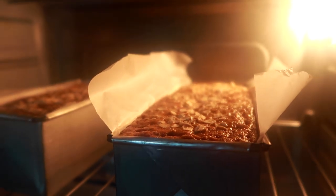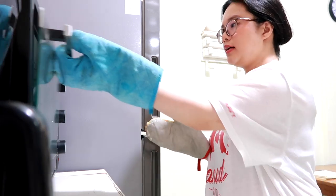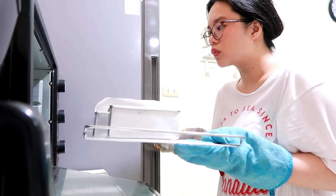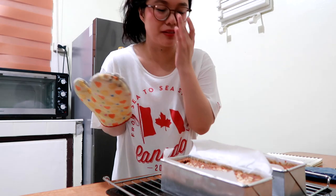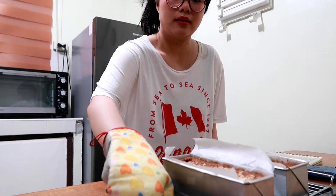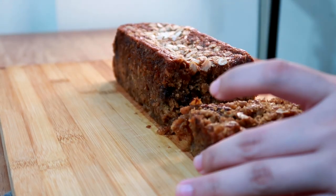Let's get our banana bread now — dang, that's so pretty! Let it cool down for about one hour, and then we'll take it out. It's still hot, so be careful. And here is our oatmeal banana bread, ready to be served!